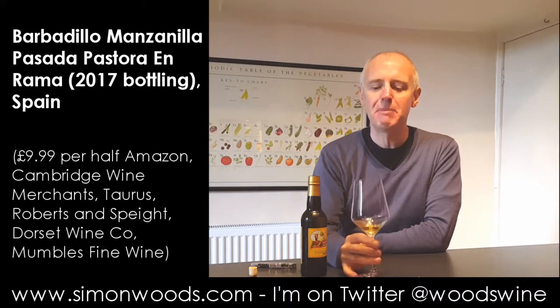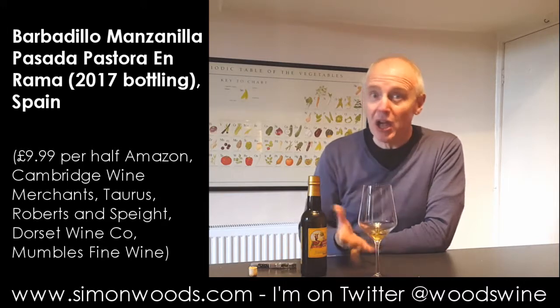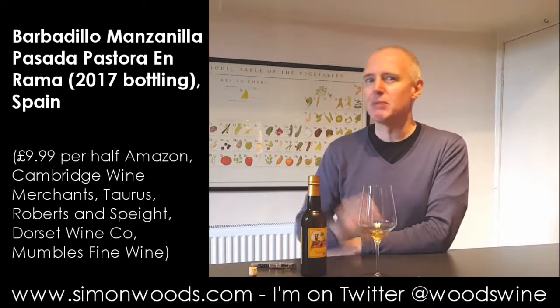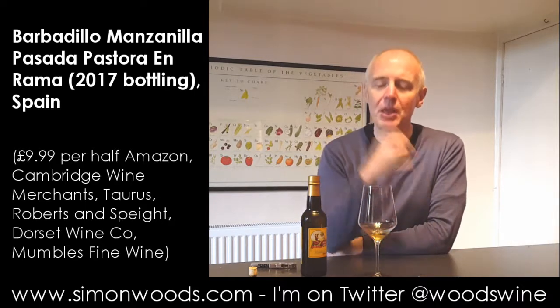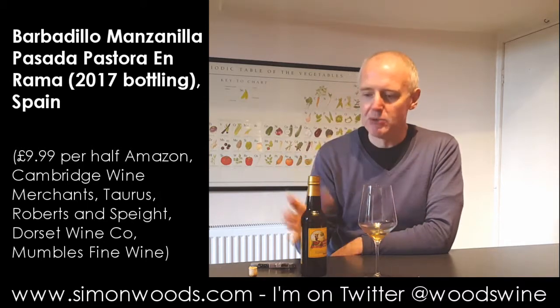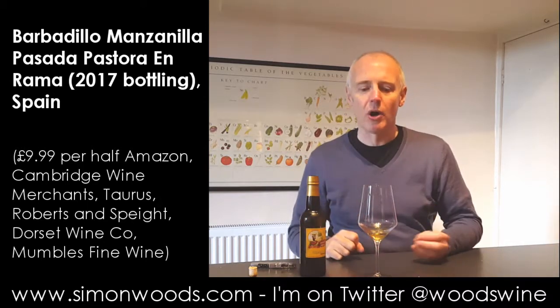It's got that lovely yeasty pungency which I love — my wife doesn't love, which probably means I might have to have a little bit more than she does. But then there's this depth of fruit, there's almost a toffee-like note there, and it's a bone-dry wine.